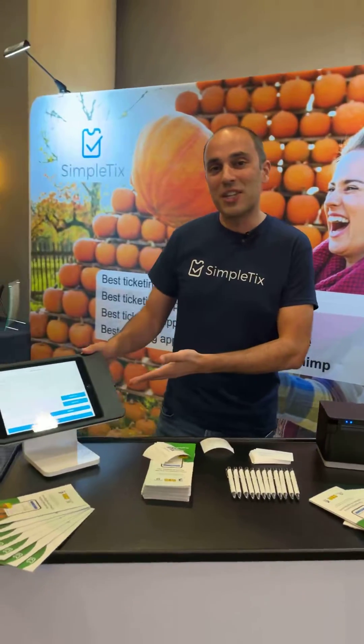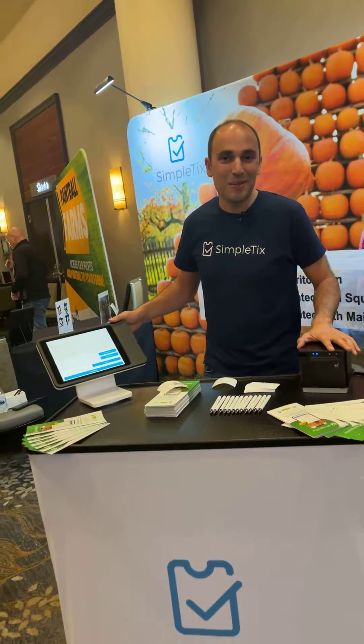Thanks for watching our demonstration today on the Square Stand Generation 2 with the Star MC Print 3 printer.